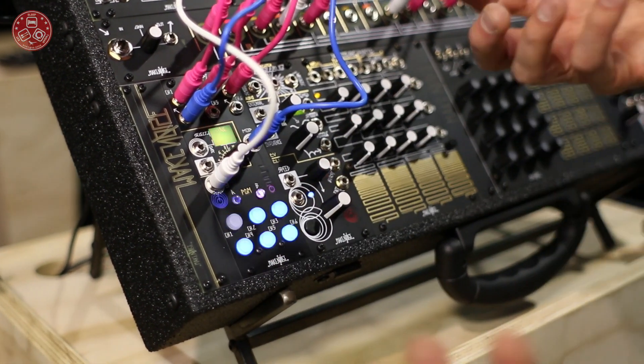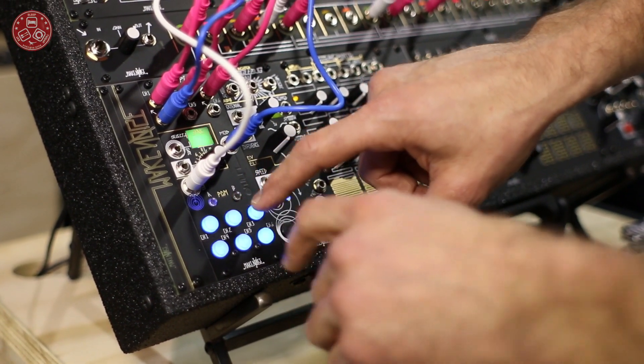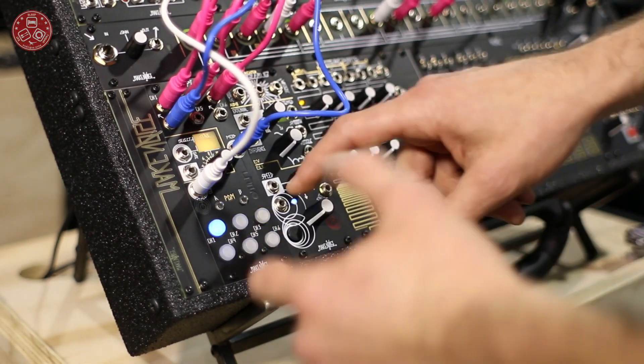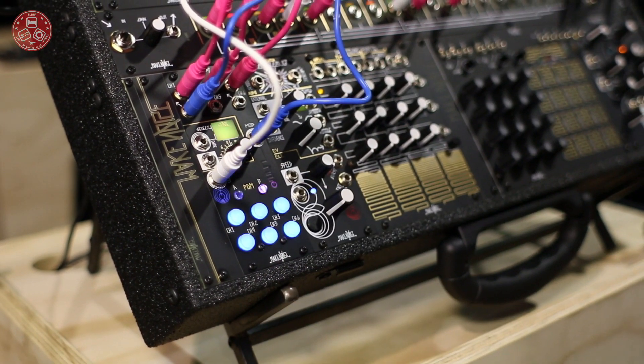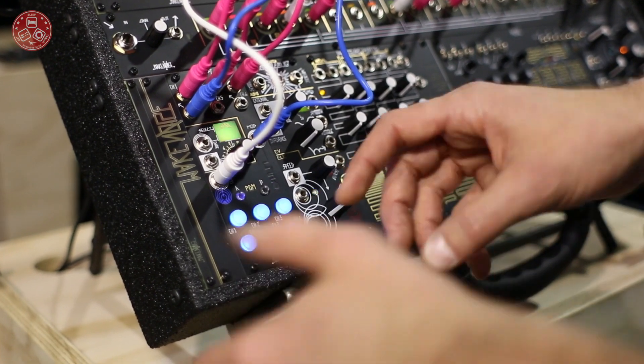I can also do fine increments. Maybe I want channel 2 to be just a little bit slower, or maybe I want channel 1 to be just a little bit faster. Maybe I just want to tap something in humanly again.